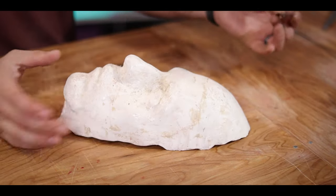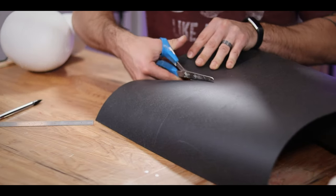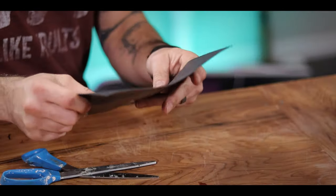All right, so for starters, I'm going to cut a piece of this Worbla just big enough to fit over — I'm doing like that little half-mask masquerade type of thing. So it looks like, for my face, roughly an 8x8 inch square of this will be fine. And once that's all measured out, I just cut it out with some scissors. I honestly thought this was going to be a little harder to do since it's plastic, but it actually cuts out really easily.